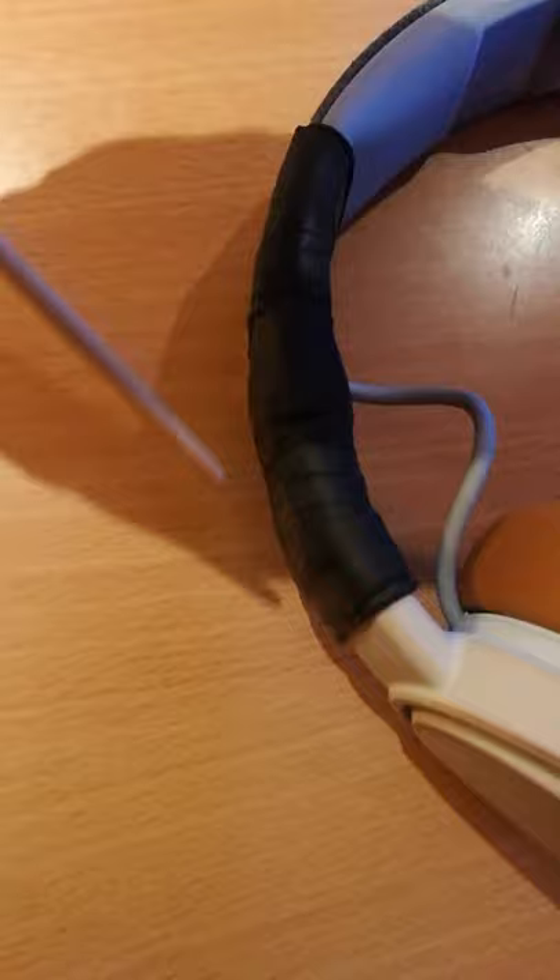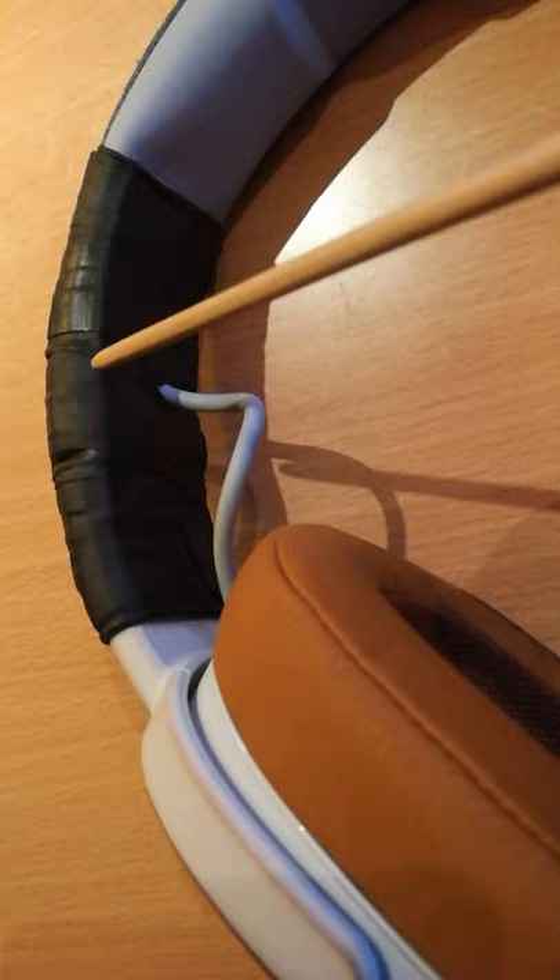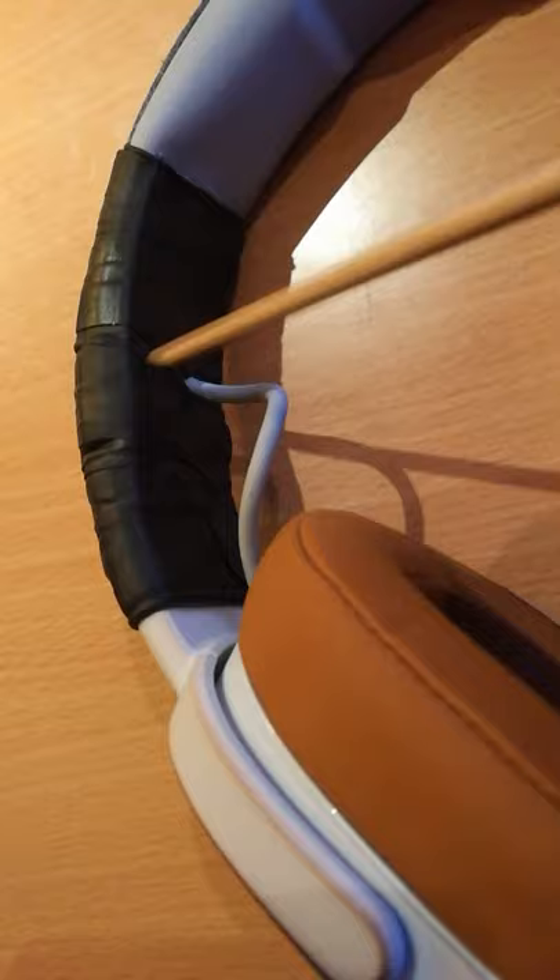You want pieces of plastic that are firm but not too firm — you want to be able to bend them to follow the shape of your headphones. It's basically like a broken leg: you want one piece of plastic on the outside following the shape, and one on the inside. Then you want to make a small incision or cut-out so you can fit the cable without cutting the piece in half.